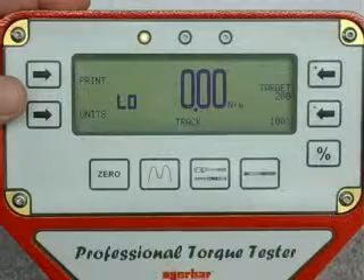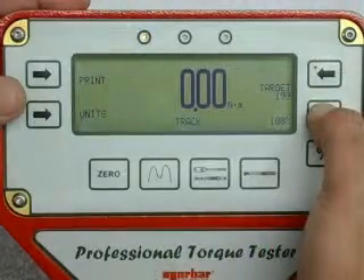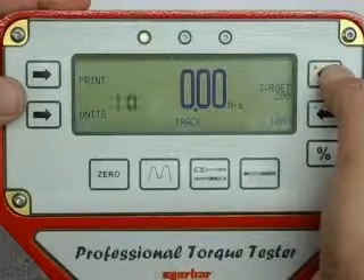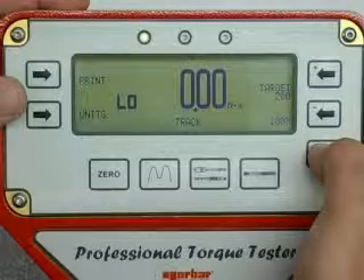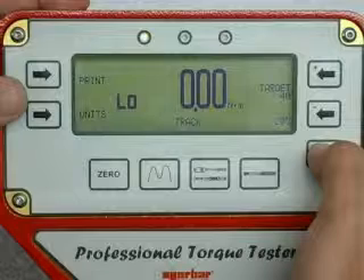If using the ISO standard feature, set the target torque value using the plus and minus buttons on the right hand side of the display. If your target torque is set to 100% of the torque wrench capacity, the percentage button will automatically display the torque value for the 60% and 20% calibration increments as required by the standard.